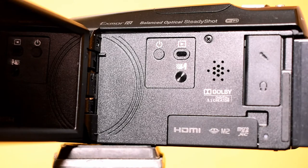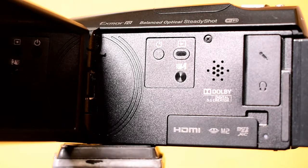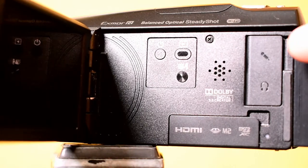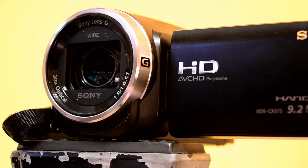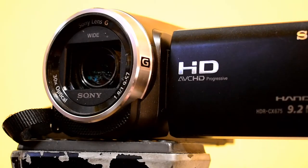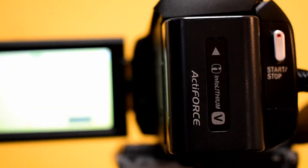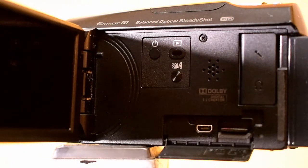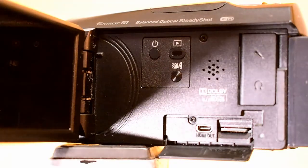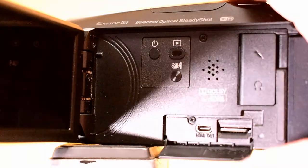The camera does have three modes: movie, photo, and time-lapse capture. Movie and photo are pretty straightforward. For time-lapse capture, you might want to look at another video I just posted where it explains how to stitch together all your photos to create a time-lapse. The camera does not actually do that itself — not this model anyway. Other Sonys do, but not the one I'm using.